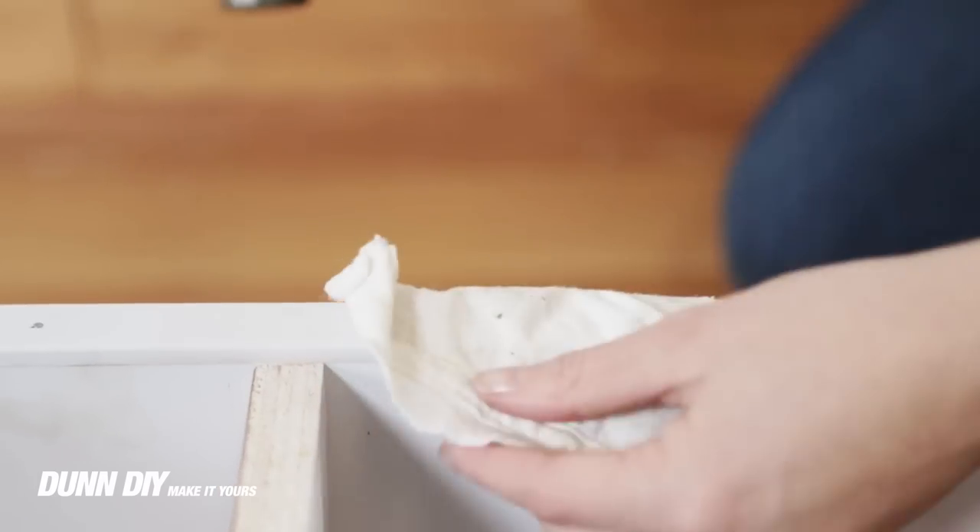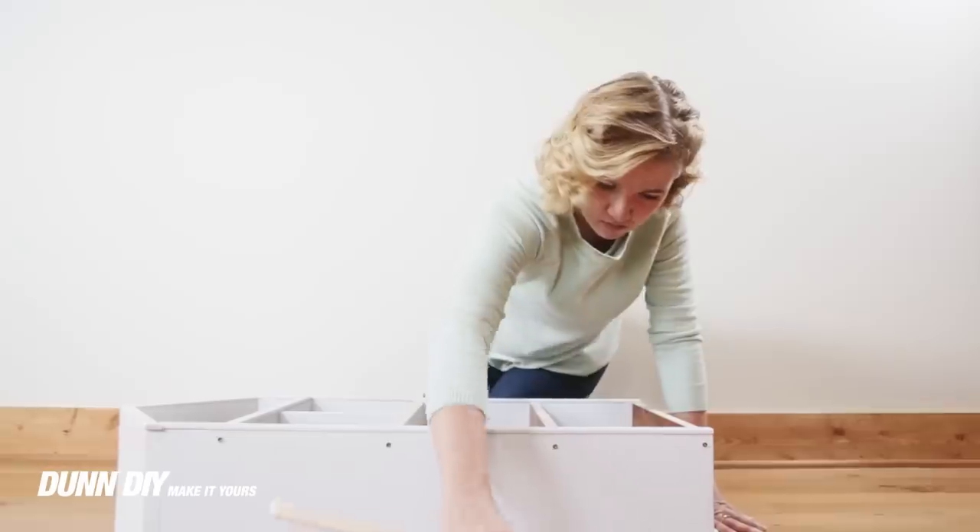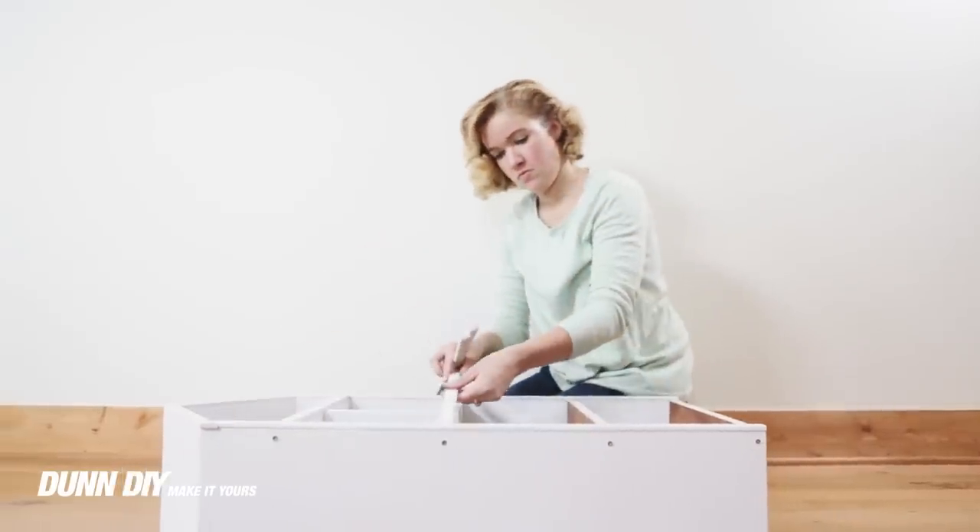When attaching the trim, use a cloth to protect the finish. As an added touch, you can use putty or caulk to hide the screw holes.